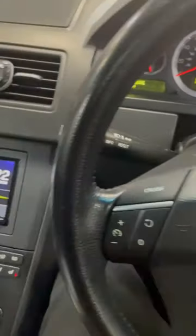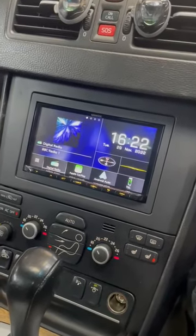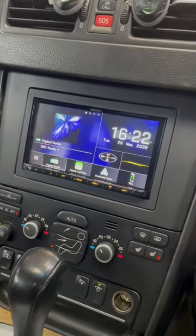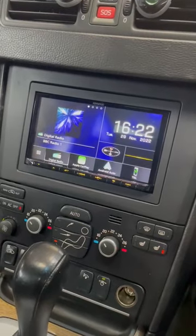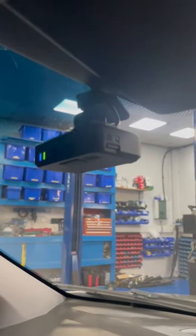East Angular Car Audio. We have this Volvo XC90 installed with the Kenwood DMX 8020, which comes with digital radio, wireless Apple CarPlay and Android Auto. We also installed the Kenwood DRV N520 full HD dash cam, which is all compatible with the head unit.